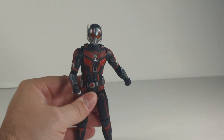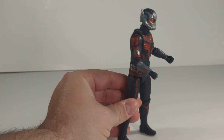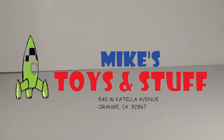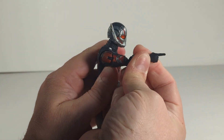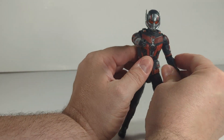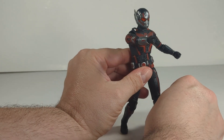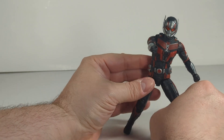There he is in full suit. I'm going to change out this hand with the pointing hand. I got these from Mike's Toys and Stuff in Orange, California. If you live in Orange or Southern California, go check them out and let them know T3 sent you. Super nice dude. The pointing finger is actually pretty cool — you could do all kinds of poses and stuff.